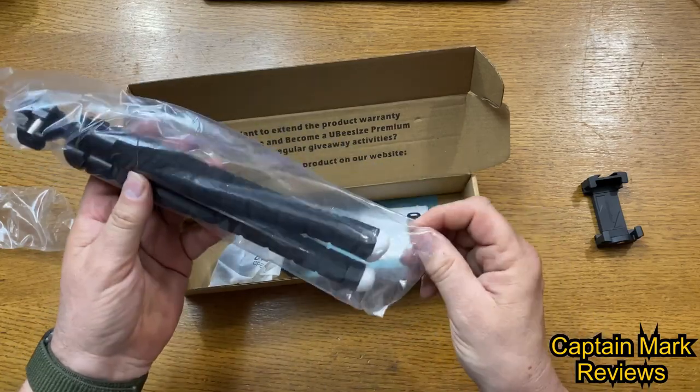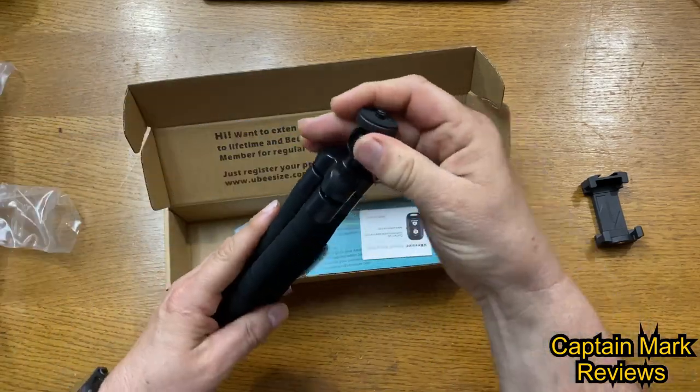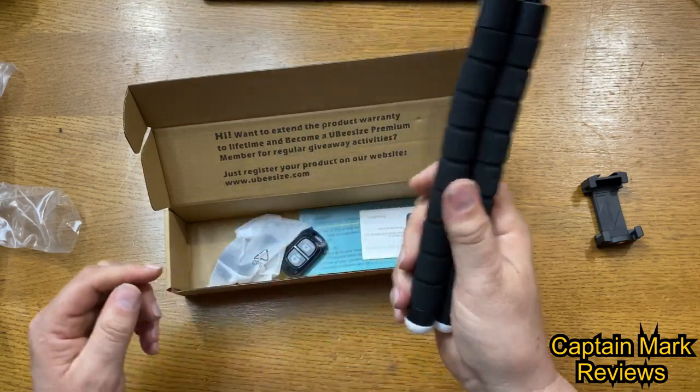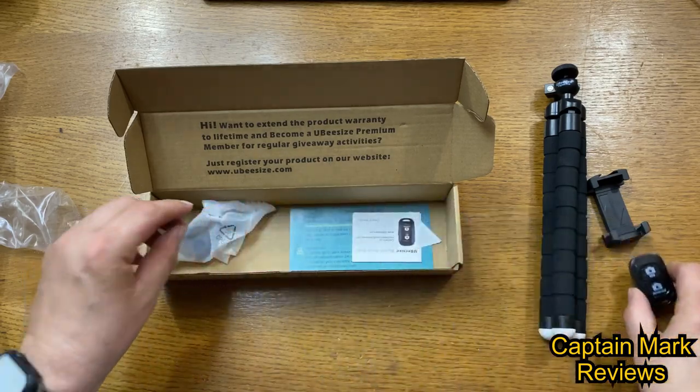Here we have the actual tripod with an adjustable ball mount on top, which is really nice. The legs come out — we'll talk about that in a minute. And here we have the remote for it, very nice.